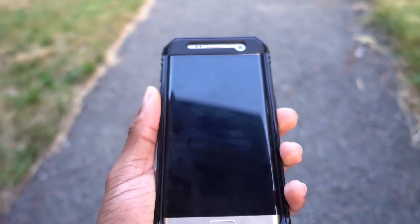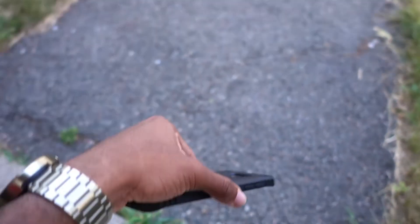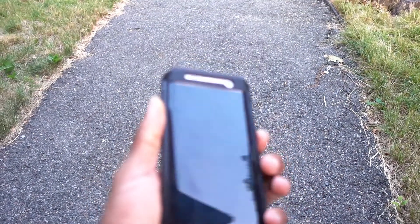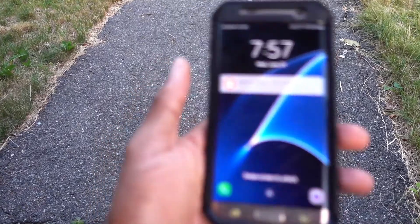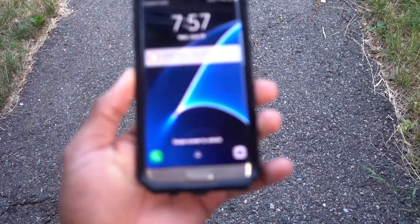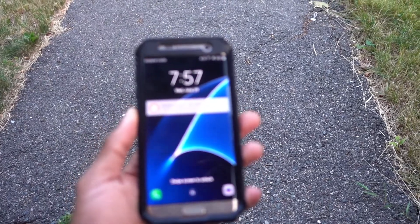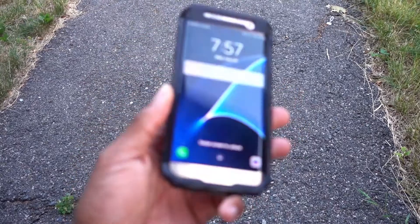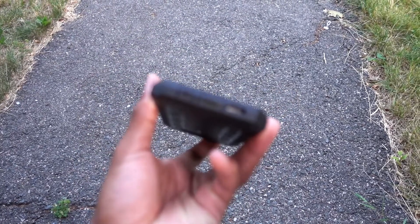The screen was not damaged. As long as it's not a direct impact on the screen — like if it fell and hit the screen first — you're most likely screwed. You could also get a screen protector, maybe a thicker one with extreme protection, to cover yourself from that. But yeah, it took the fall just fine.